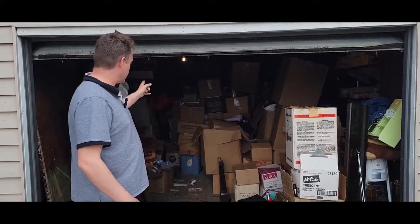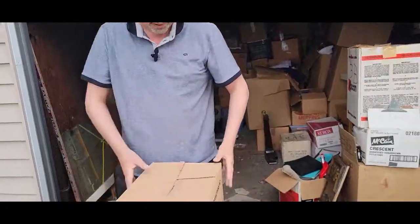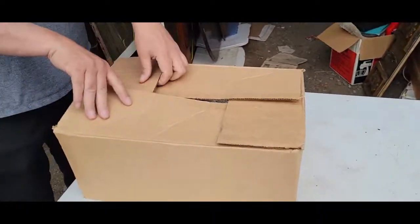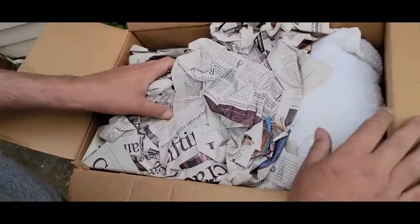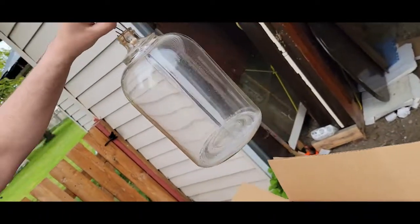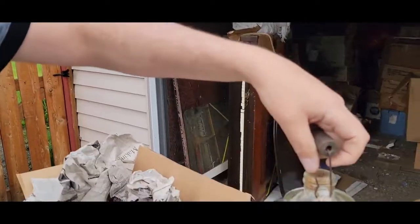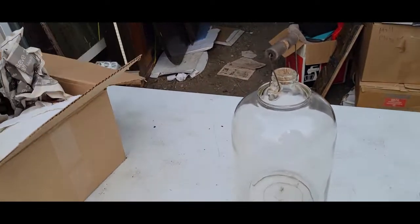We're getting through the pile pretty good. I already turned on the light, so let's just get going. Here's one — this one says 'old glass jug and Arizona pottery.' Let's find out. Oh look, it's an old glass jug. Some of these can be expensive. That maybe looks like an older one. I don't know anything about these, but it looks like an old glass jug. That is what it looks like.